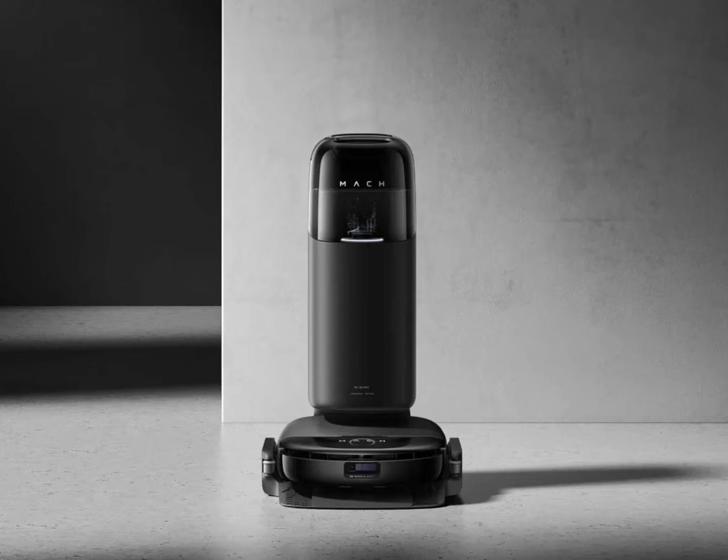Eufy did not specify the suction power of the vacuum robot, but this key detail could be available at the start of the Kickstarter crowdfunding campaign. The Kickstarter campaign will commence on March 28th, and the model is priced at $699.99. Customers who sign up to the email list could enjoy up to 40% discount, and bonus accessory kits worth $200 will also be given.